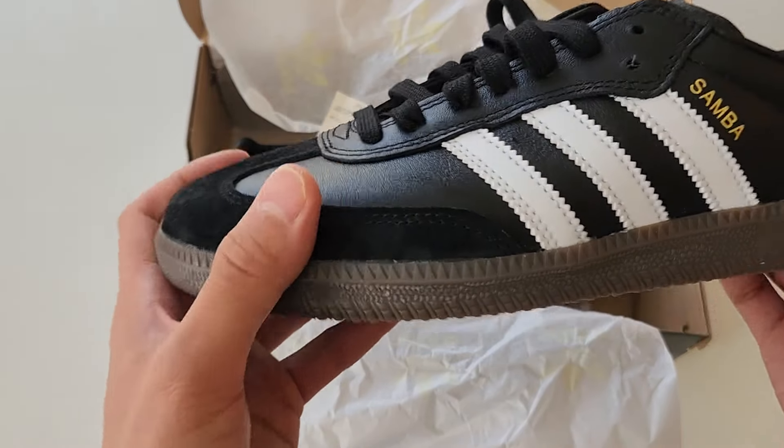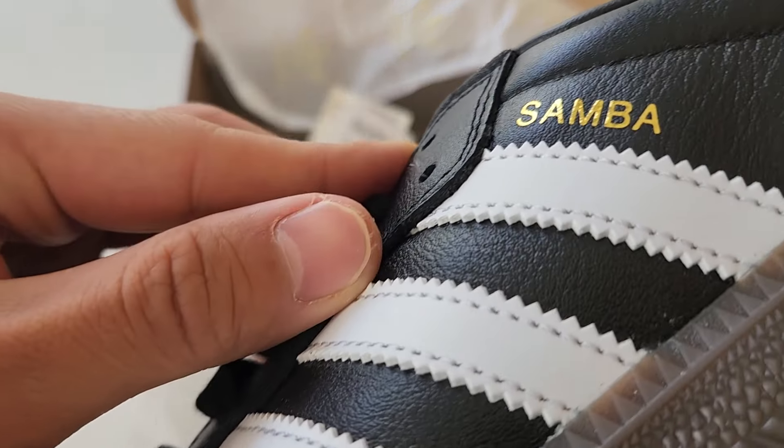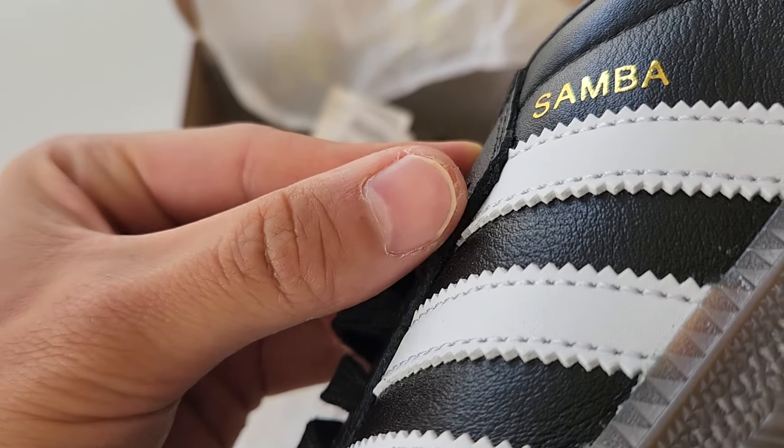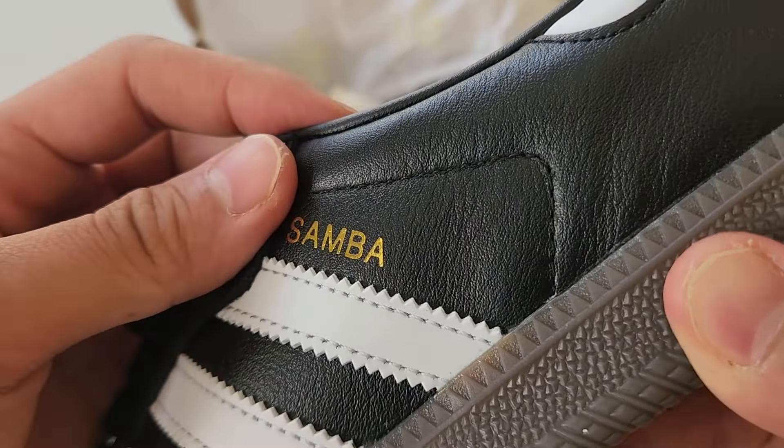But because the tweaks are so minimal, when you wear them they look just like your normal Sambas. They look super good. Just look at that leather — it's nice and thick, good quality at least in my eyes. The tongue is a little bit thicker than your regular Samba's tongue too — it has a bit of padding inside. It's really nice and it doesn't look any different when you wear it.